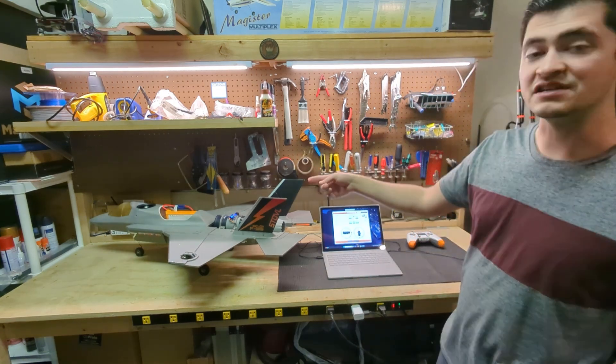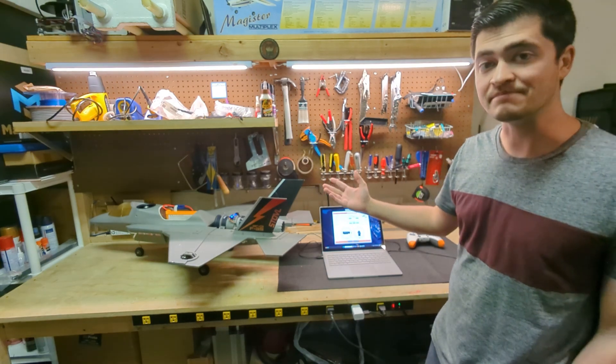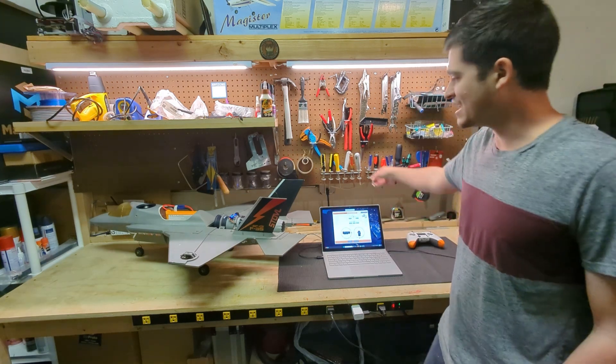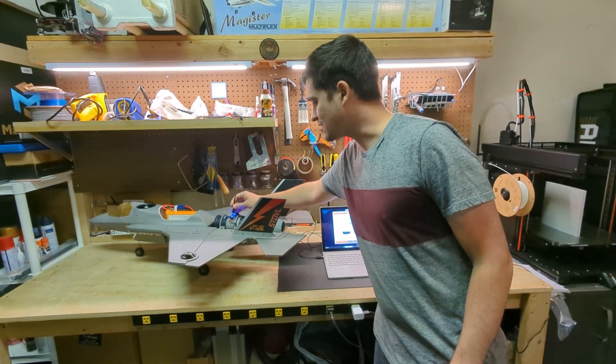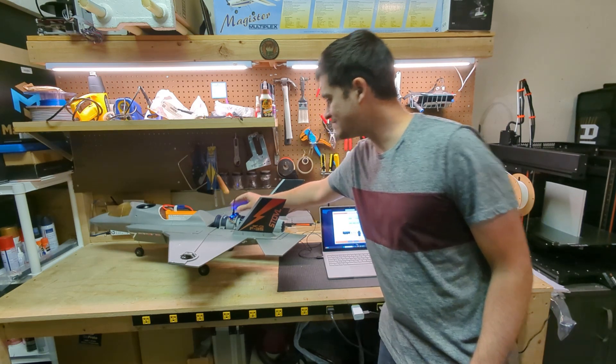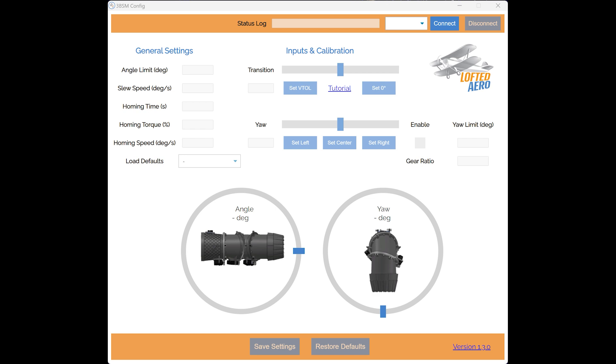My setup here is my F35B model with the batteries already connected and everything powered up. I've got my RC transmitter here on the side and I'm going to connect it to my laptop through the 3BSM control board with a micro USB cable. We'll take a look at the 3BSM config app — this is the latest version, 1.3.0.